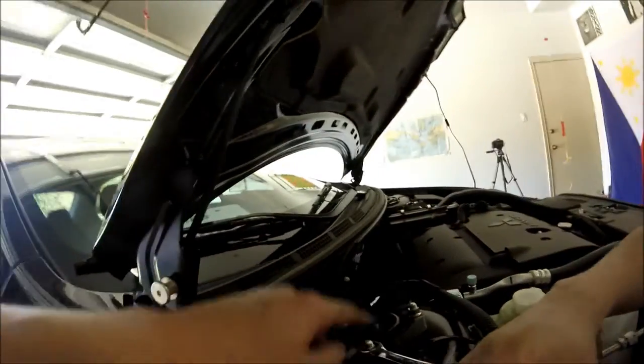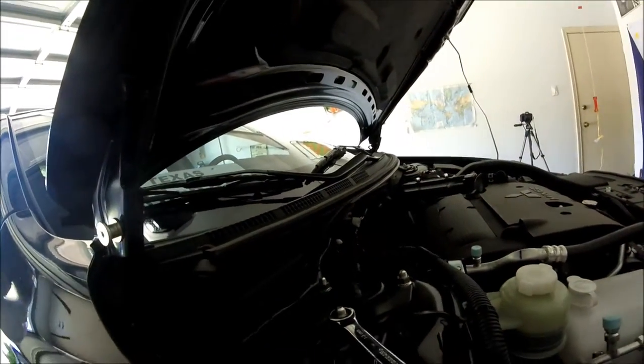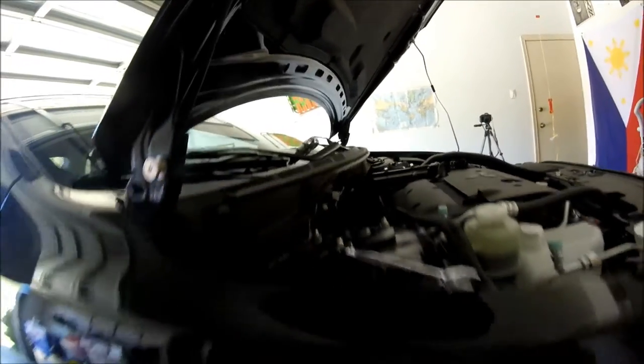Bolt number one. Bolt number two. And then three on the top — one, two, and three. So once that is out and the bottom is off, you can just remove the whole coilover setup.